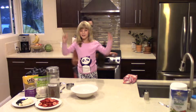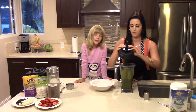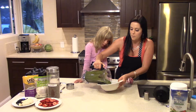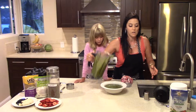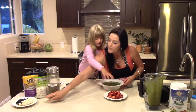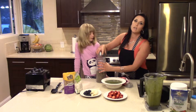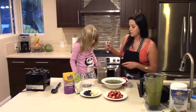Now that that's all blended, we're going to pour it in our bowl. Then we're going to put our toppings on. This is a little bit runnier than I normally like for my acai, but we're going to add our topping ingredients. I'm using gluten-free granola today, coconut, chia seeds, blueberries, bananas, and strawberries.